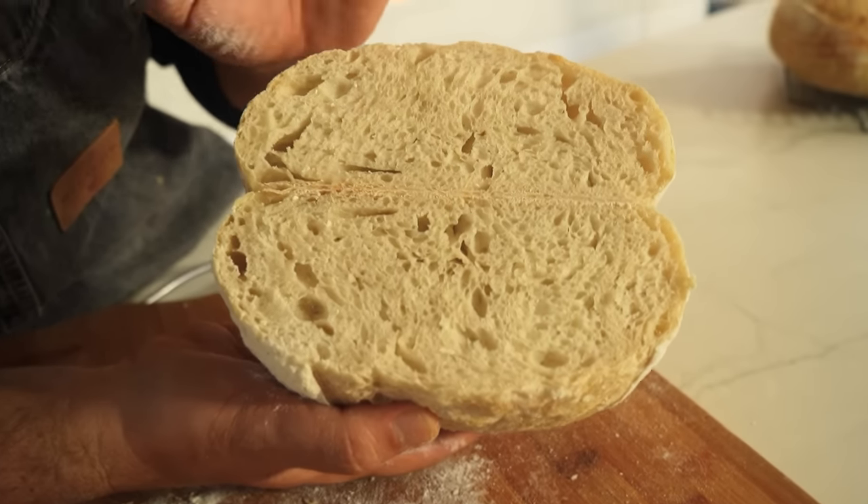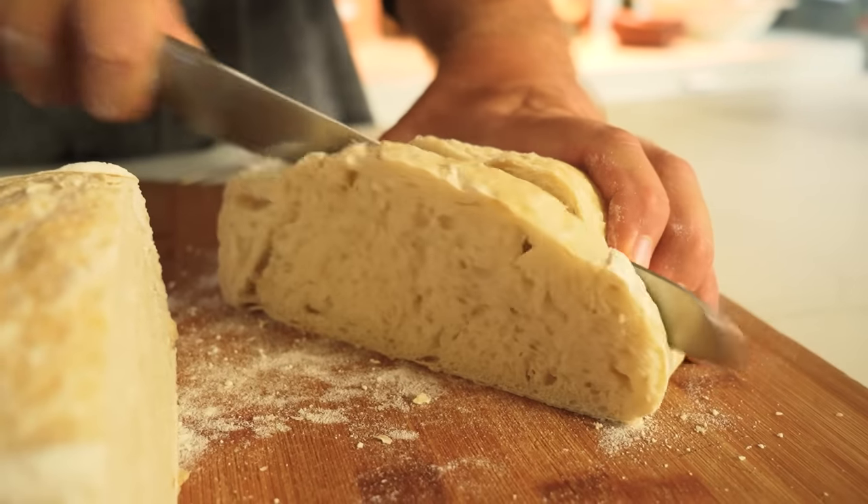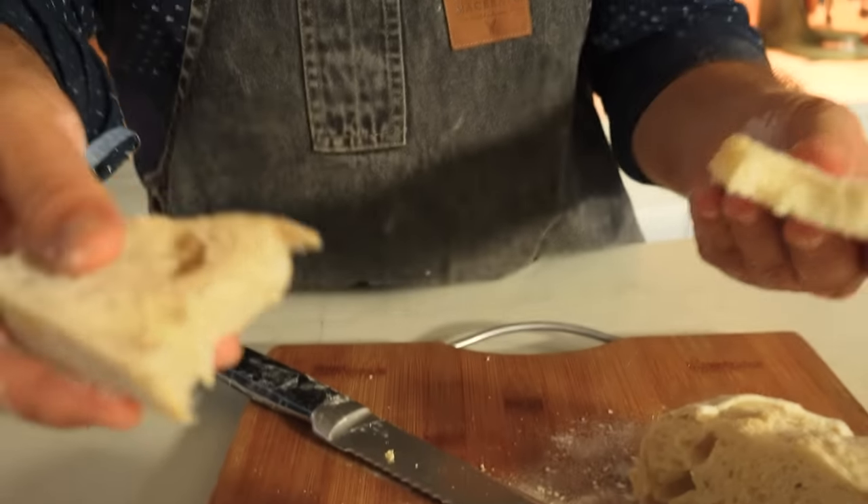Nice crumb — I thought it would be a little undercooked but it's okay. It's a little bit moist but already cooked. A few more minutes would have been better but maybe it's good for toast. It tastes really good — I thought it wouldn't be. The crumb is chewy, a little soft and really creamy, and at the end there's just a little bit more acid, though it shouldn't be.